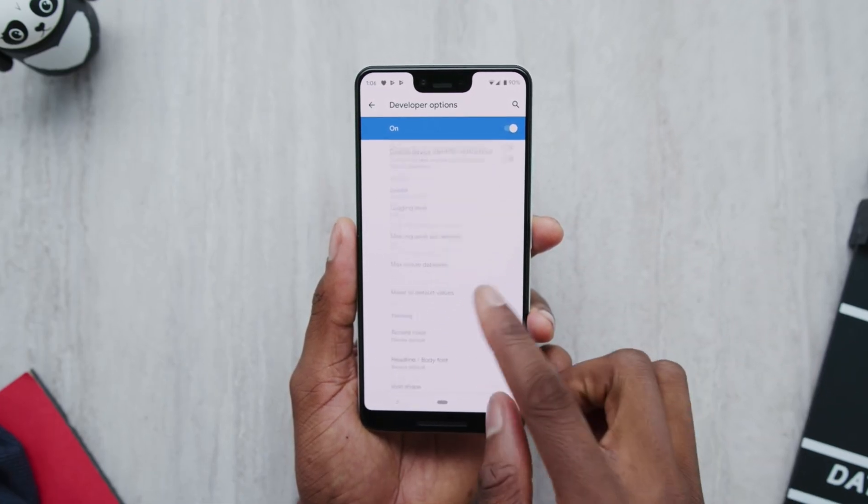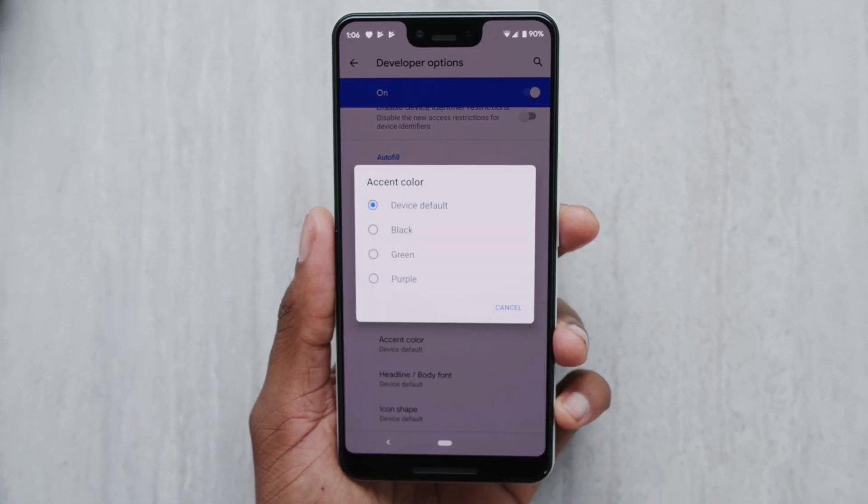Fairphone was really interesting to talk to. They actually contacted us after the RetroPair video went live because they wanted to chat about their phone. They're a company from Amsterdam and they make phones that are supposed to be as repairable as possible. They are not the newest phones — the newest one is still running on Android 10 and they use generally lower-end Qualcomm processors.